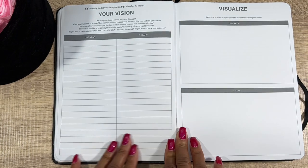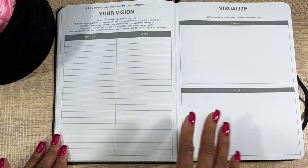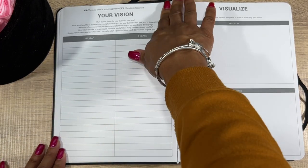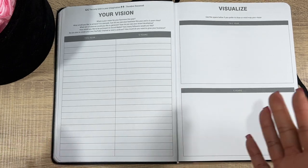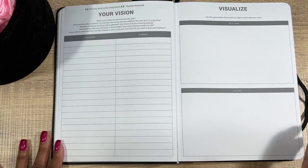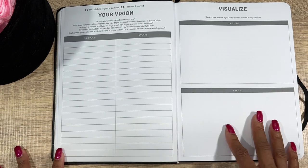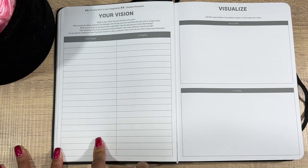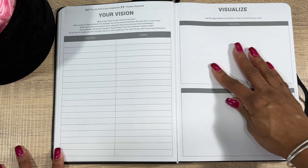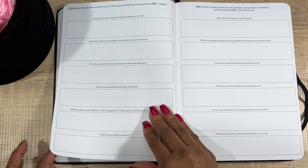Now your Vision: what is your vision for your business this year? I had things like more followers, expanding my business to offer more products, help people with budgeting, help myself, and inspire more people. Then your vision in five years — and you want to mind map your vision for this year and for five years out.